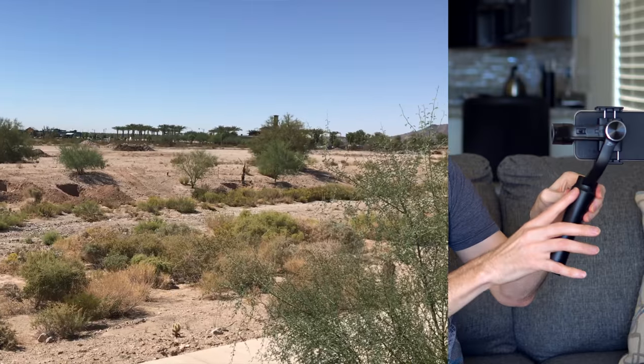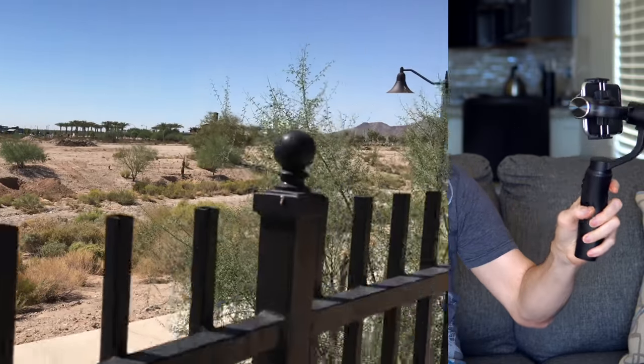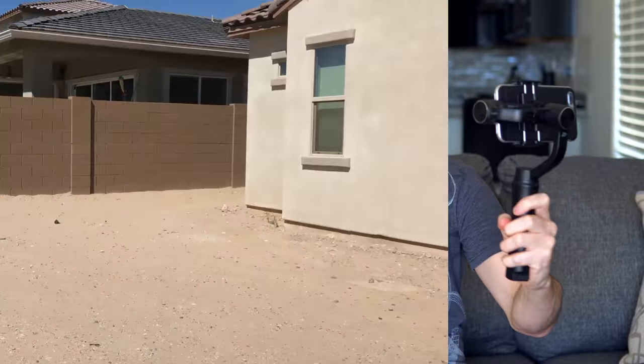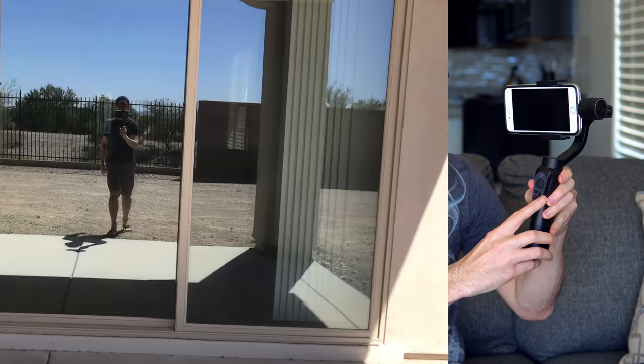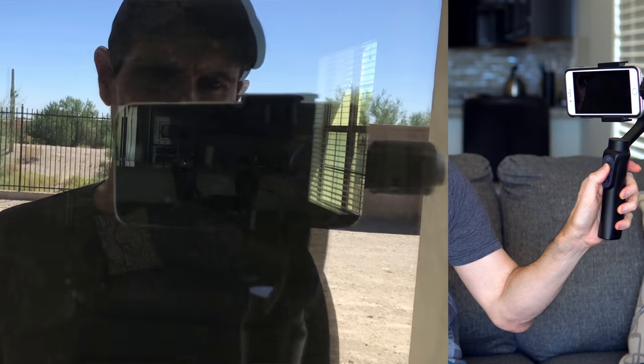I like the handle on it. It doesn't have any rubberized grip or anything like that — it's pretty smooth — but it feels good in your hand. The whole unit is pretty light and feels pretty good. I think you'd be able to operate with it for quite a while and your arms aren't going to get tired. The controls are really nice and well laid out. Your thumb can access the joystick really easily to adjust.